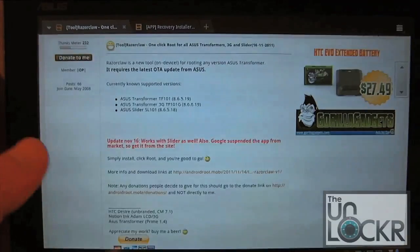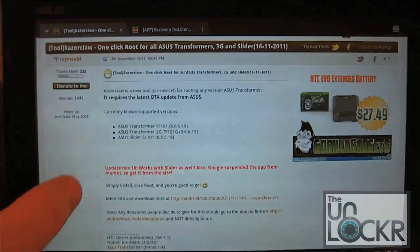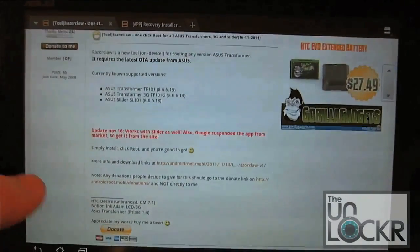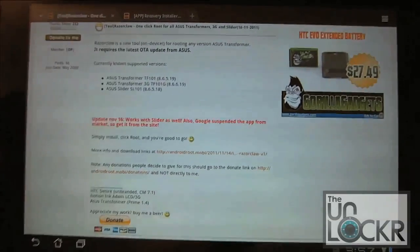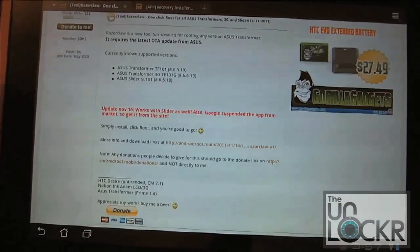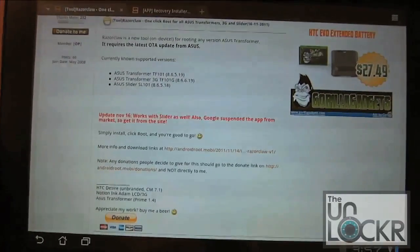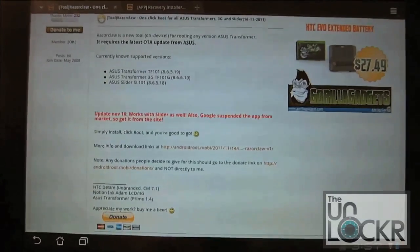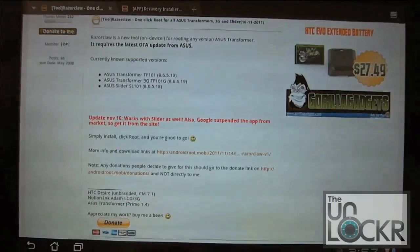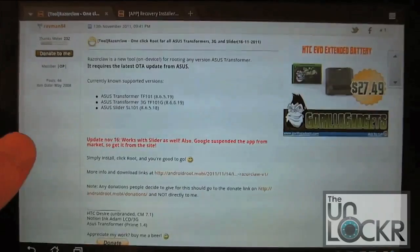There's no connecting to a computer, there's no flashing anything — you install an application and you're good to go. This should work with all Asus Transformers. It may not work with some of the newer ones that have a serial number of B70 or above, because Asus has beefed up their security on those later models. But for the majority of people this should work. There's not going to be any harm done if it doesn't work for you — you might just have to root with a different method where you do have to hook up to a computer.